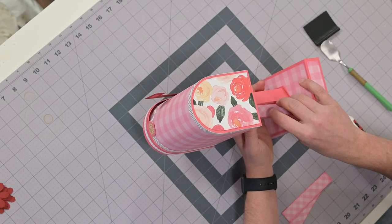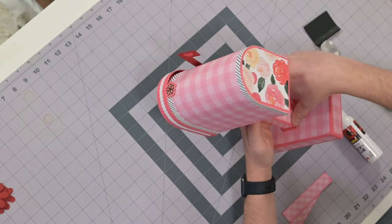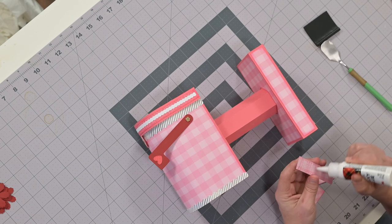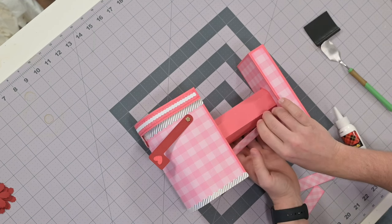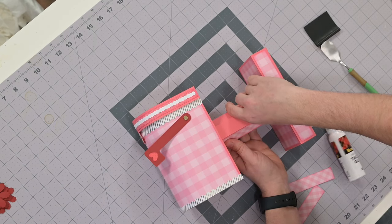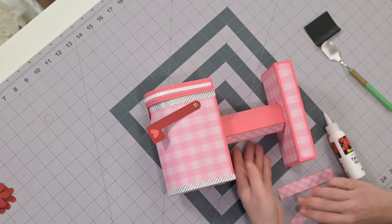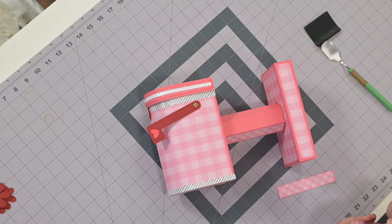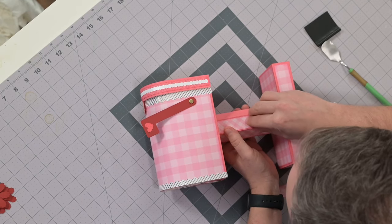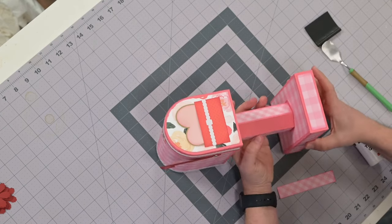Be very careful here. Three more to go, and then we get to build some flowers — that'll be fun.